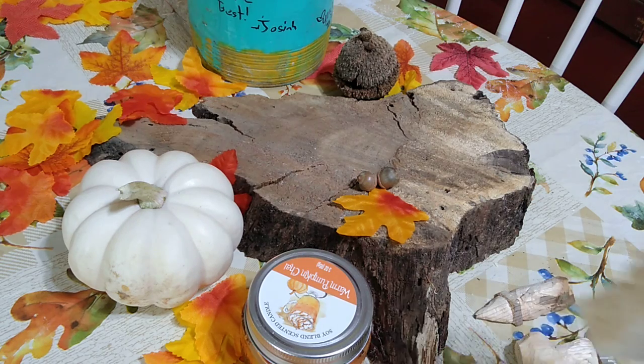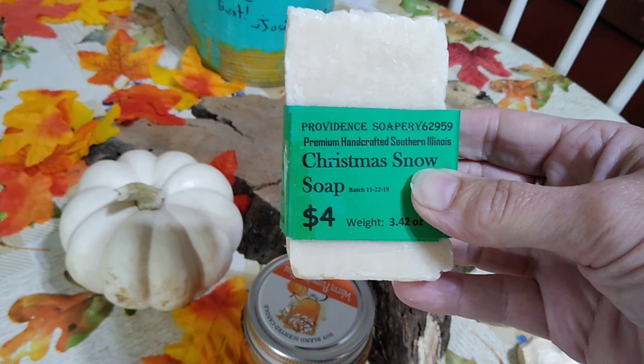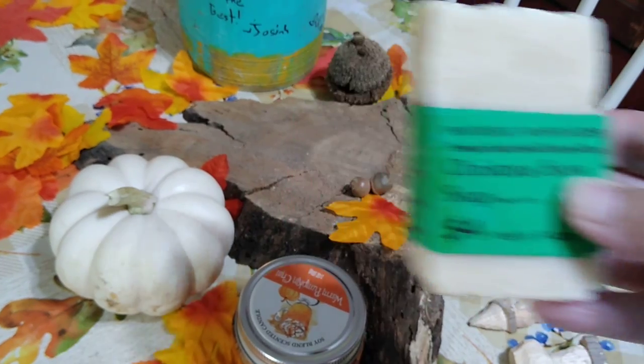We have our fall set up here and we're going to talk about fall soap. If you would like to enter to win a free bar of soap, guess what's coming? I'm going to tell you how to do that at the end of the video, hopefully, if I remember.